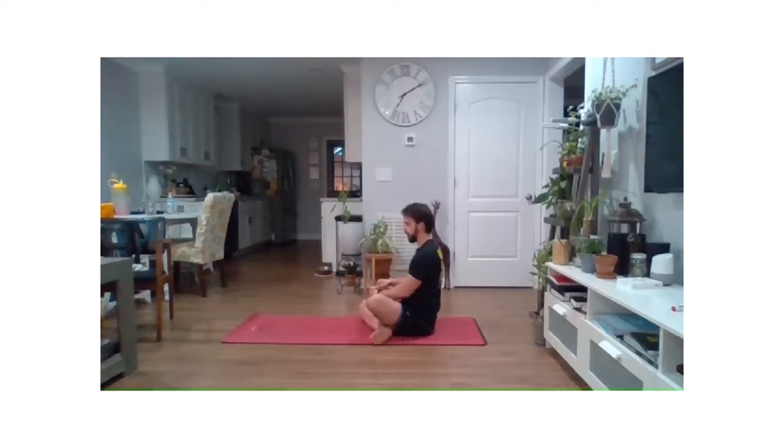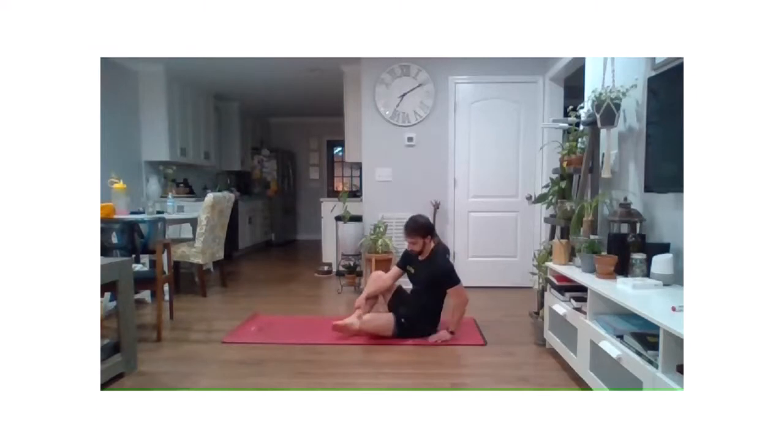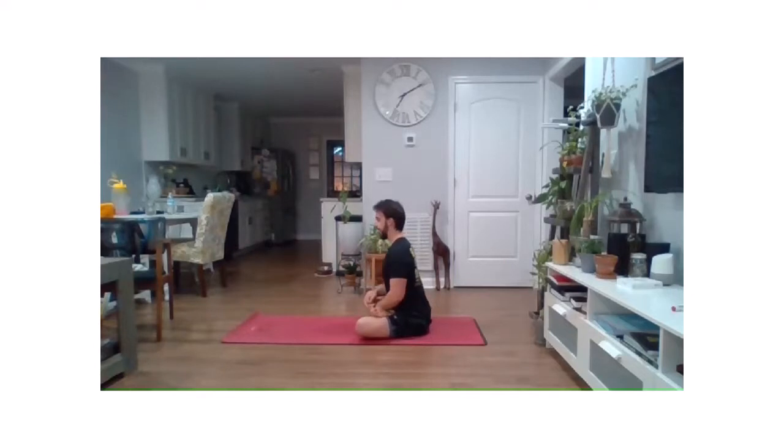We're going to ease up out of that and switch those feet. Do the same thing — starting up nice and tall, head to ceiling, then gently lean forward. If you want to take that small twist to the opposing knee, you can do that. Breathe in, try to relax, and start that morning off on a good note. We'll ease up out of there.